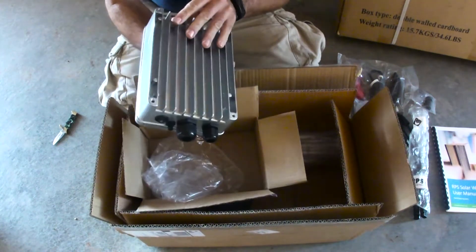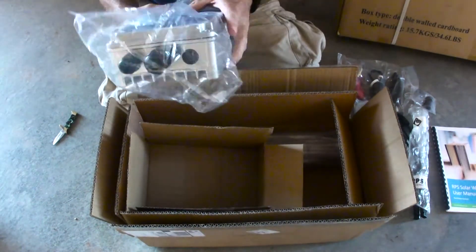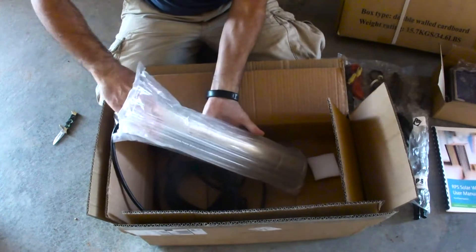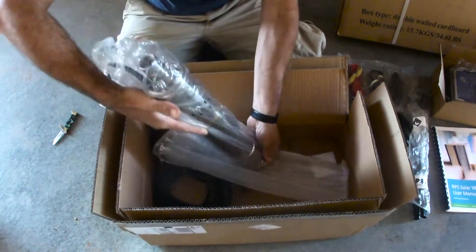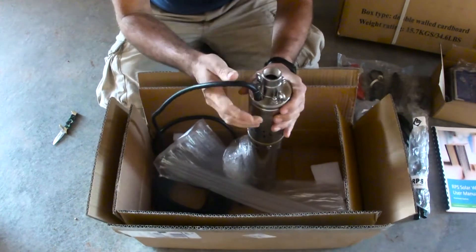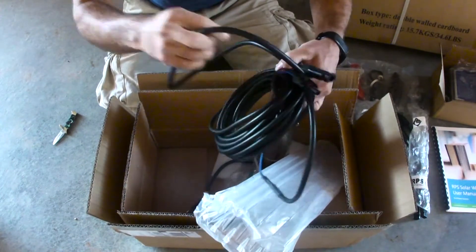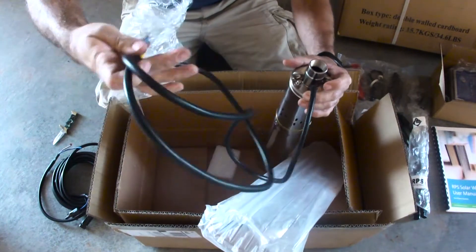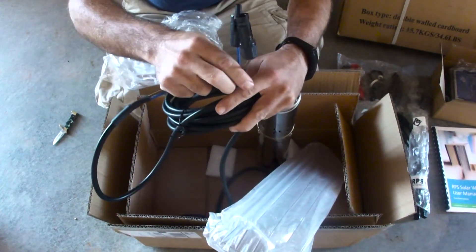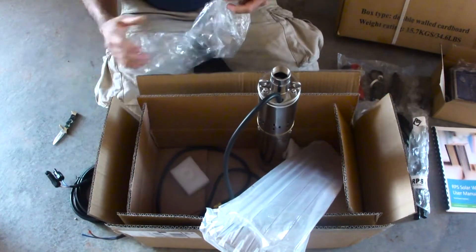It looks pretty well built. Here is the actual pump, the 1.8-80. Looks pretty slick. It's got your tie-down straps, your power cable. This is the power cable with some crimp connectors, and this will go from the solar panel to the controller station. Then I'll hook this up to the controller station with the additional wires.